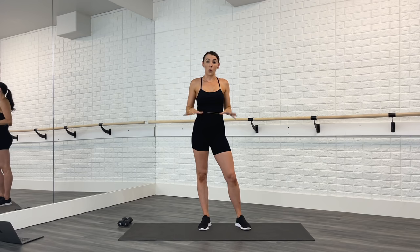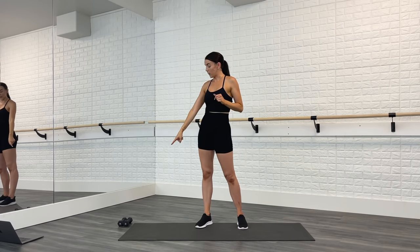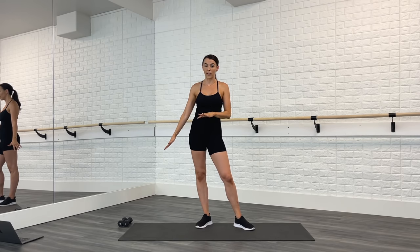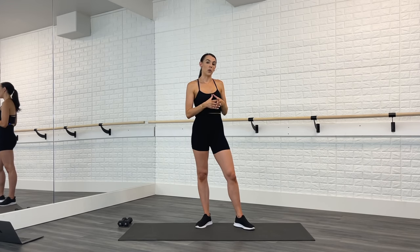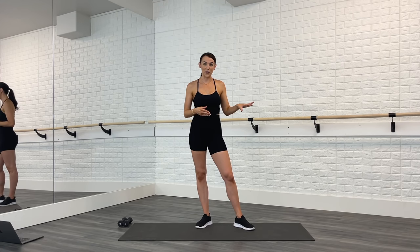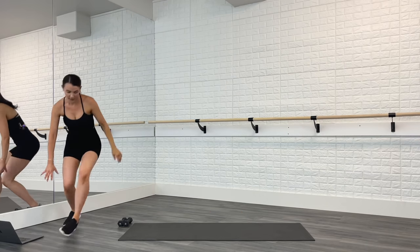I want you to feel like everything in your body got worked by the end of this class. When you're ready to get back into it, this is the workout for you. For equipment, we will be using a mat, a set of light hand weights — I'm using three pounds, feel free to go heavier or lighter. We'll also be using a chair for a sexy thigh and booty section and for the upper body section, so have your chair on standby. Grab your weights, your water, your mat, and let's get started.